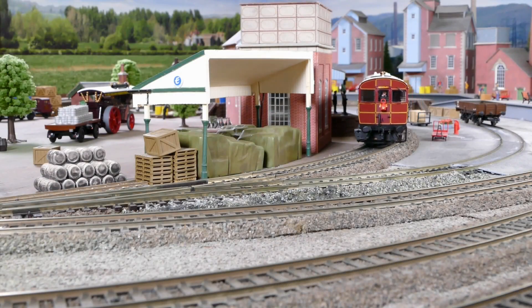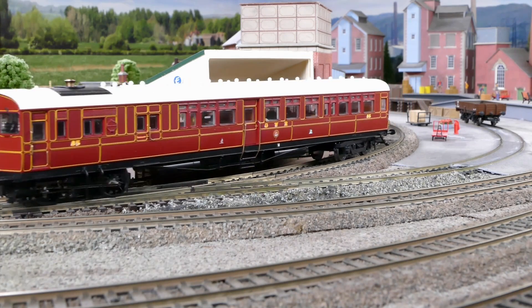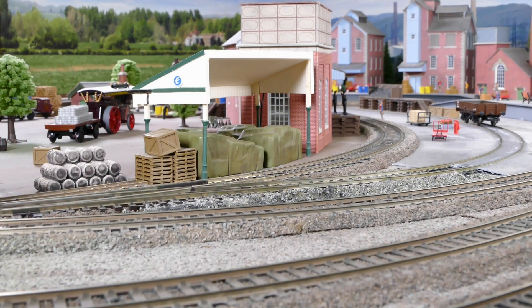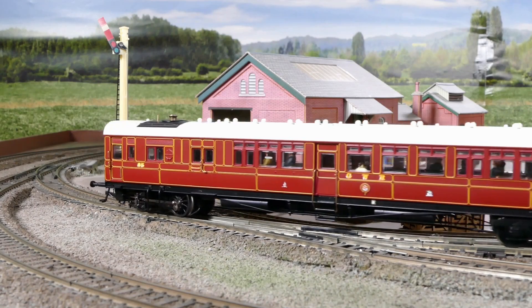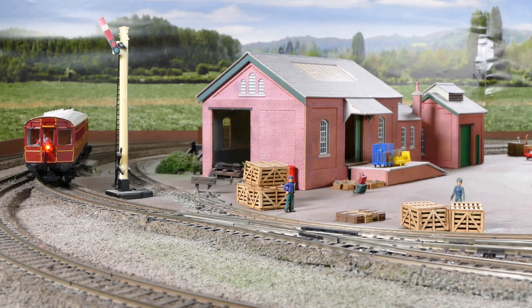Hi and welcome to this special workbench video featuring the Kurnow Great Western Steam Rail Motor. This will be a technical discussion for those with some electronic knowledge and I'm not recommending you undertake any of the actions I have done. However, I have sought to minimise alteration to the original model design.